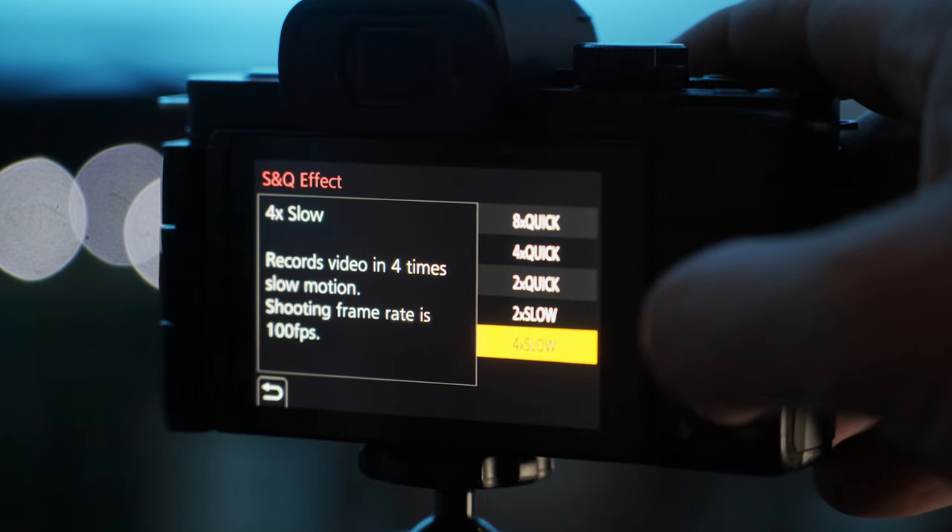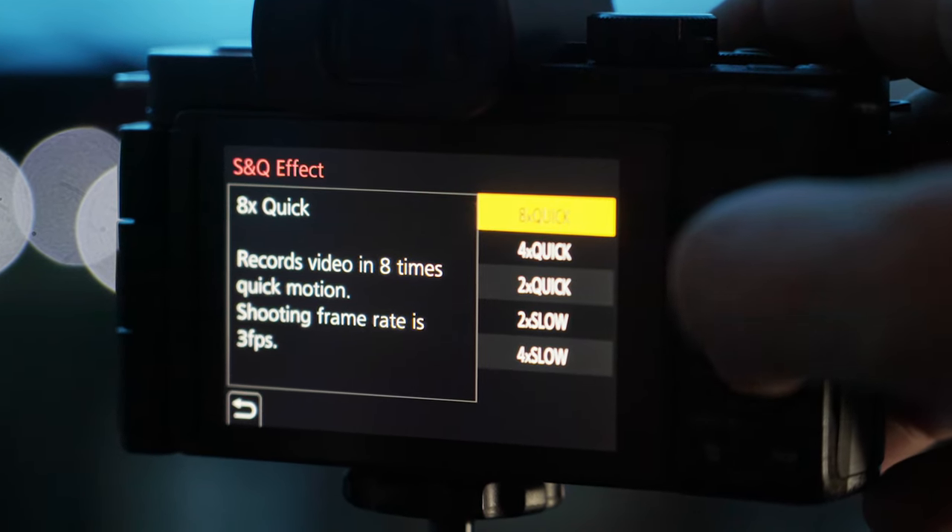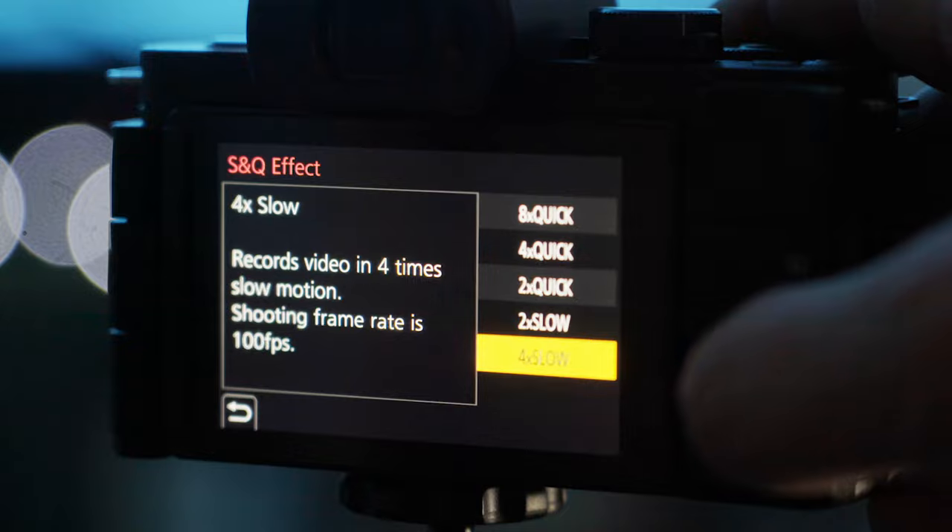Although sadly it doesn't do 4K at 60 frames per second, it does 4K at 30 frames per second with a slight crop, and full HD in 60, 50, 30, 25 and 24 frames per second. It can also record slow motion up to 120 frames per second, but without sound — that's the gimmicky one through the special setting.